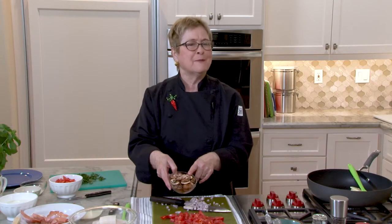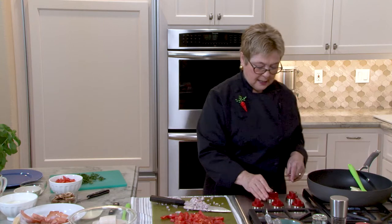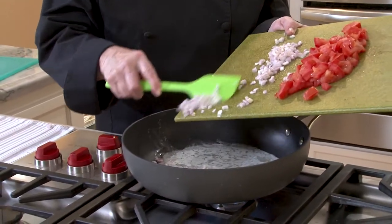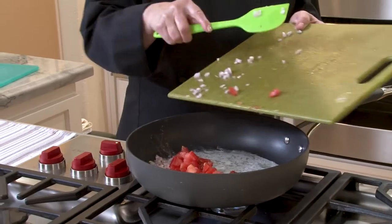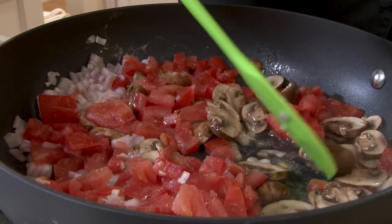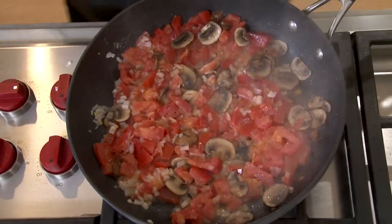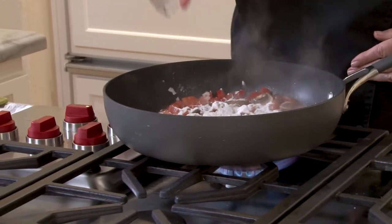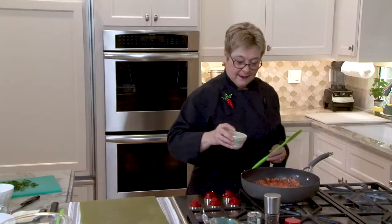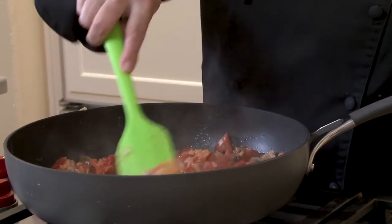Mushrooms — these are cremini. When they grow up they get to be portobellos, but when they're small they're cremini, and those have been thinly sliced. I'm going to turn the heat on medium-high. I've got three tablespoons of butter, in go the shallots, the tomatoes, the mushrooms. We're going to cook this until those mushrooms get a little soft and release any liquid. I see a little bit of liquid here, but that's fine — my mushrooms are softened.